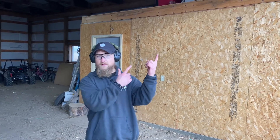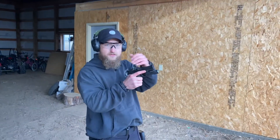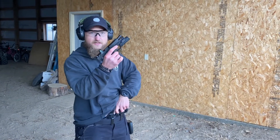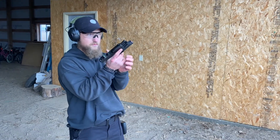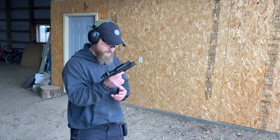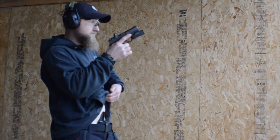If you're interested in seeing those things actually broken down, there'll be a link in the description. In dry fire, the slide's going to lock to the rear. We're going to get rid of that magazine, indexing the new mag, and back on target. Shot, reload, shot. I'll spend about a minute before I leave for the day and do some dry fire myself.